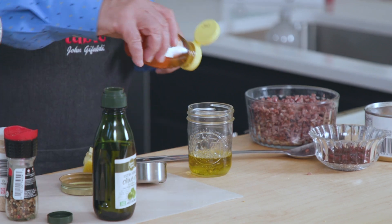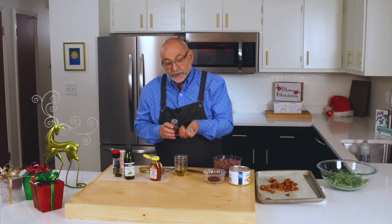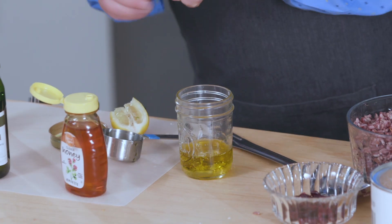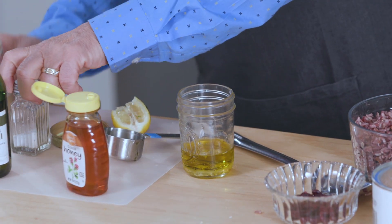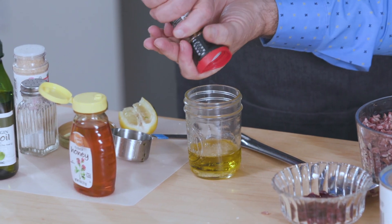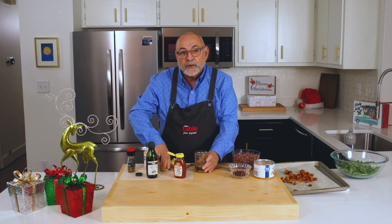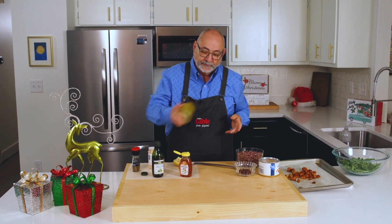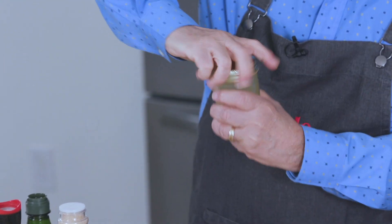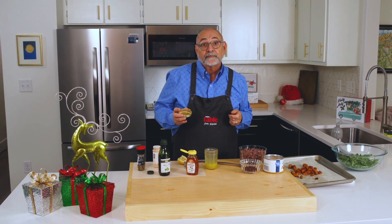A little bit of sweetness from honey and then salt, pepper, garlic powder. We're going to mix that together. I usually like to mix it in one of these jars and put the cover on and give it a good shake because that makes it come together really nicely. Let's shake it up. Let me give this a taste. Not bad.